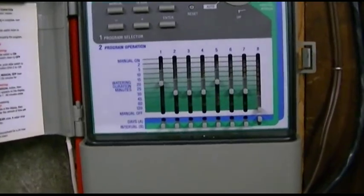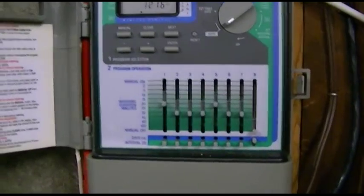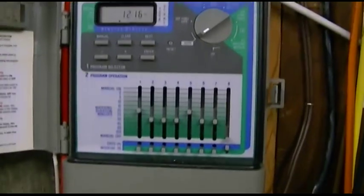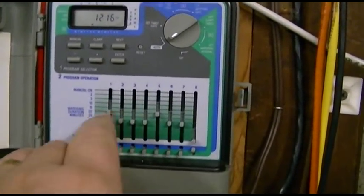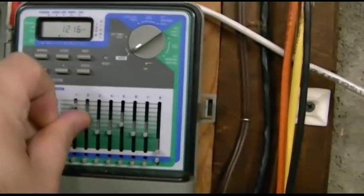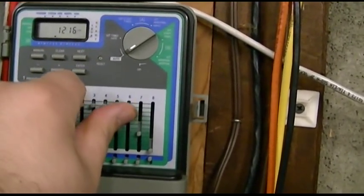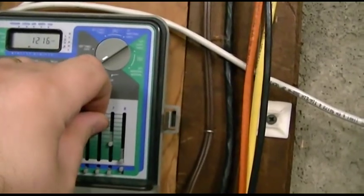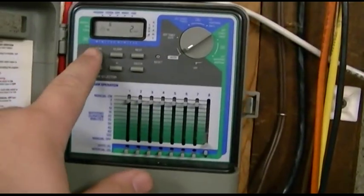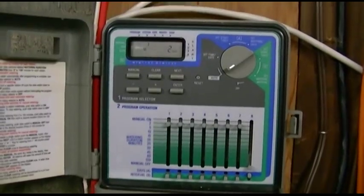I'm actually going to be changing the times next season when we open it, but the first thing I like to do when blowing out the sprinklers is to make sure everything is still working properly. So make a note or write down what all of the settings are, and I'm going to move everything up to the two-minute mark, and then we'll go make sure that all of the zones and all of the heads will actually fire up like they're supposed to. So we'll hit manual, enter, and there we go.